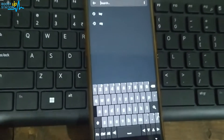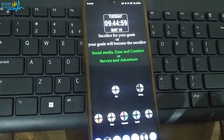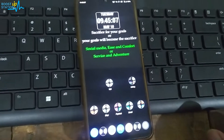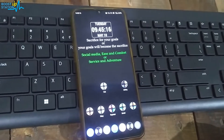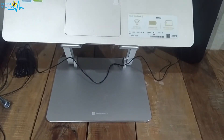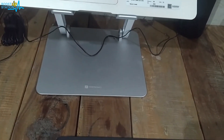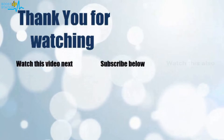You can see that both the physical keyboard and the Android on-screen keyboard are now working. This is how you can use the wireless Dell KM3322W keyboard and mouse set with your Android mobile. The same can be done with your Apple mobile as well. If you want to know more about using this keyboard with a laptop and other settings, watch the videos in the description. Please subscribe to Boost Up Station — thank you for watching!